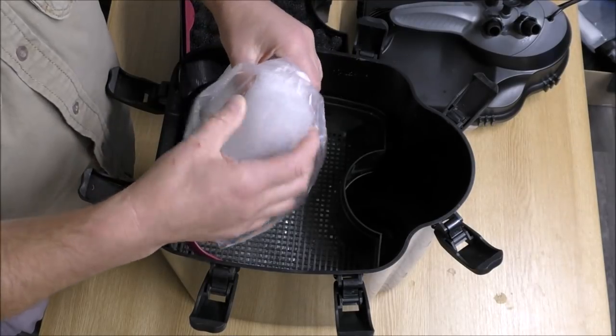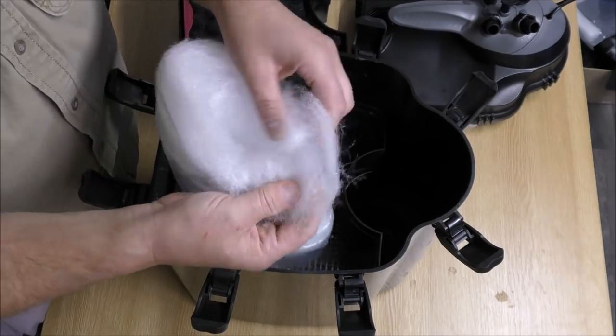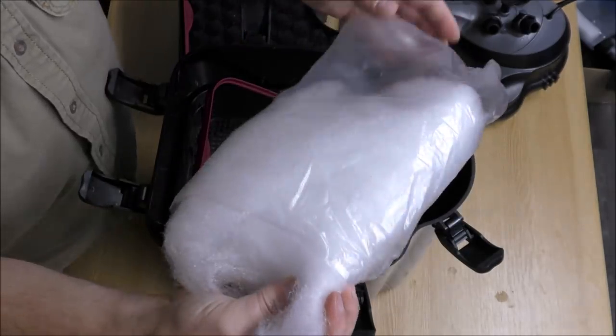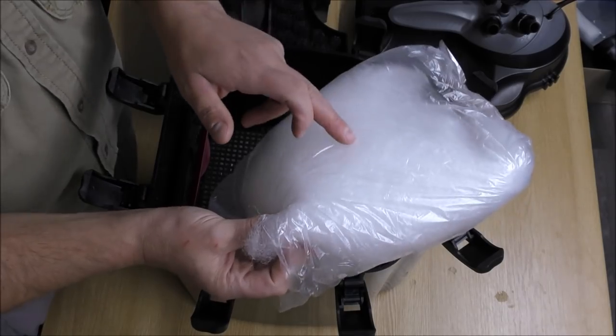The next tray is — wow — really, really plasticky-feeling filter floss. I've never felt anything like that. Have a close look at that — it doesn't feel fabric-y at all, it just feels plasticky. Trying to spread that out in there would be a nightmare, so I can safely say we will not be using that.